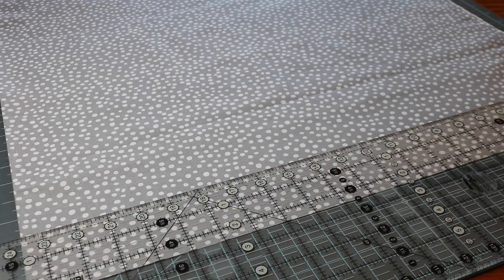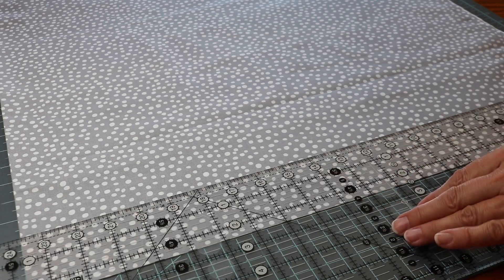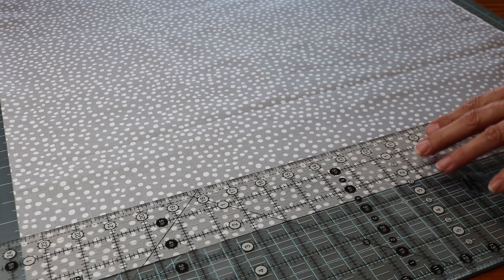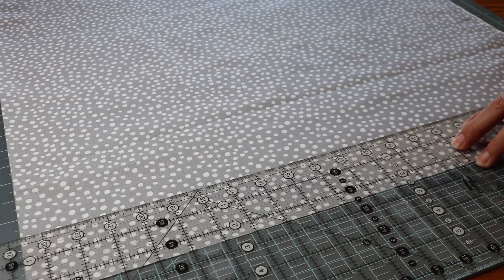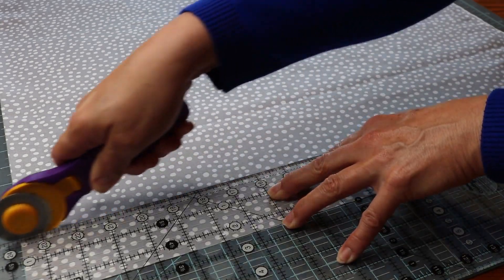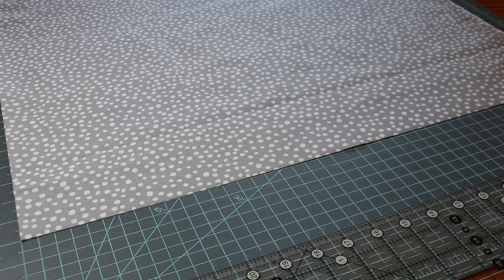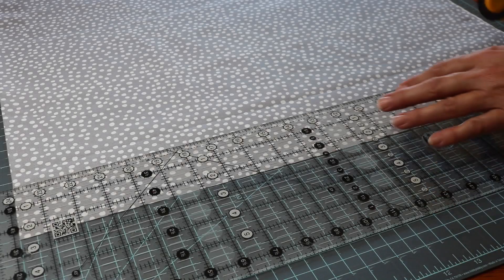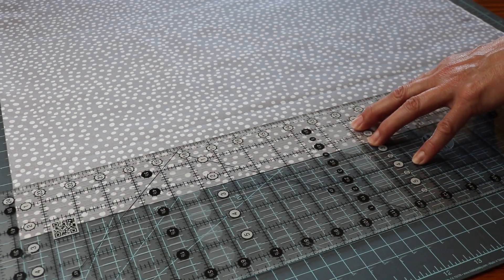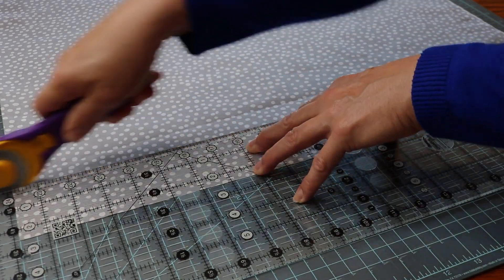So now we want to make our binding. Here's our material, and what we're going to do is cut it at 2 and a half inches. Now it doesn't have to be 2 and a half inches — it just depends on what size you want your binding to be. I just choose 2 and a half; I've done several of those and they do just fine. You want enough strips so that once they're sewn together, they're going to go around the quilt with just a little bit extra.